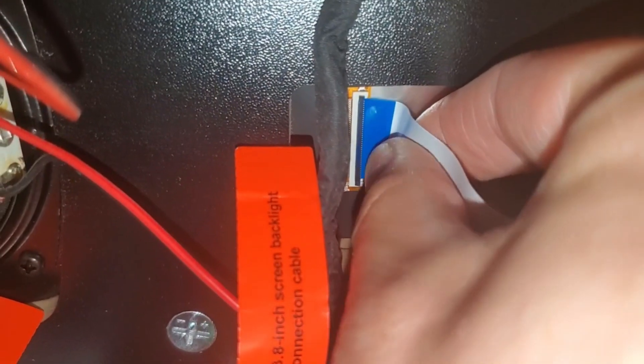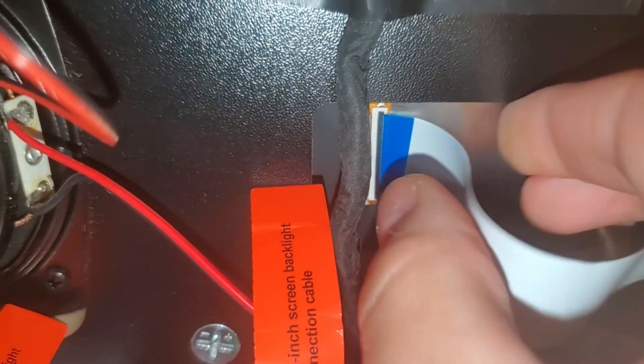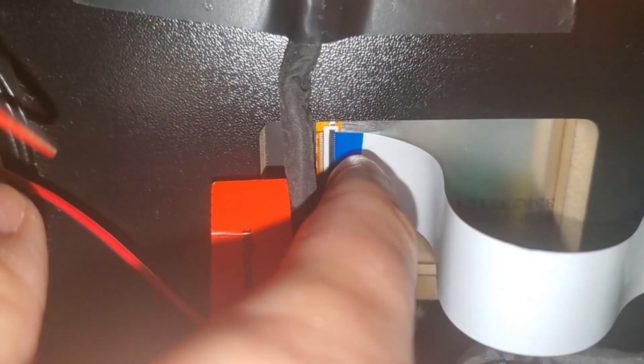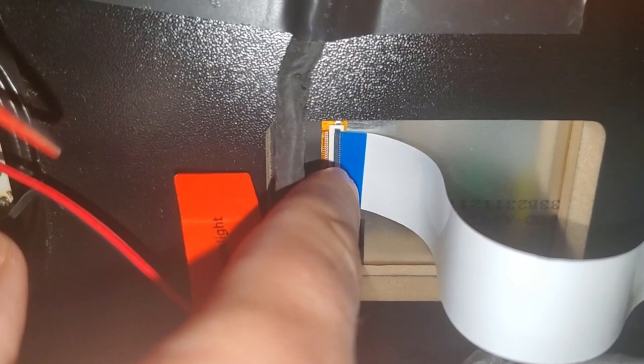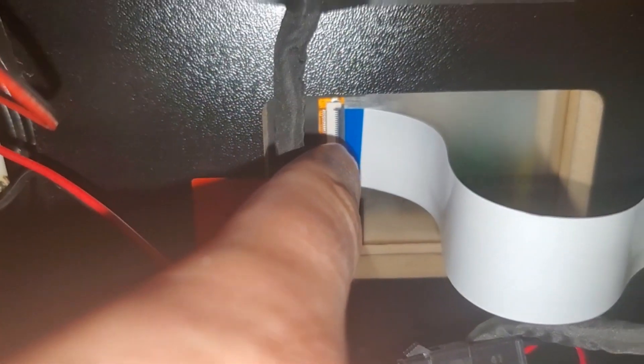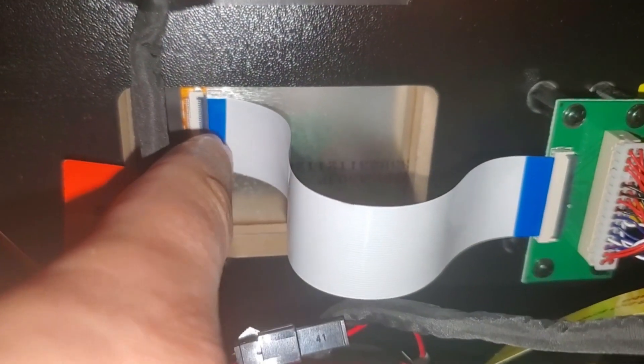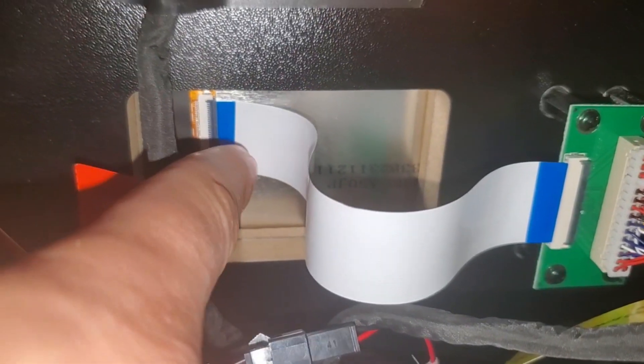As you can see, I reseated that connection. Make sure it's flush — if it's crooked you'll get video distortion, maybe lines on the screen. This one pushes forward, not back. Both latches lock down to the right.